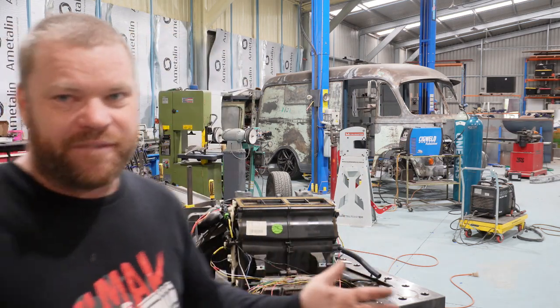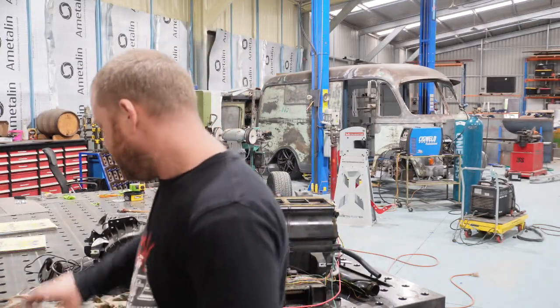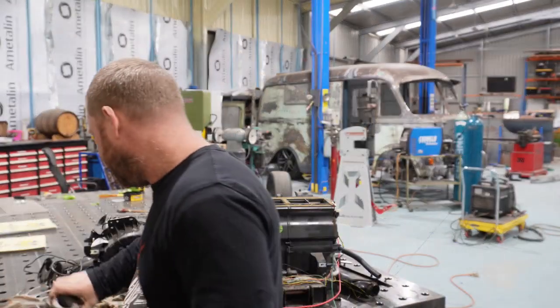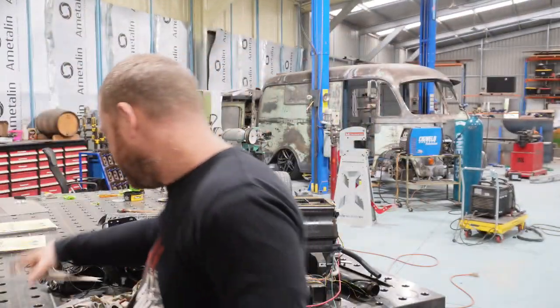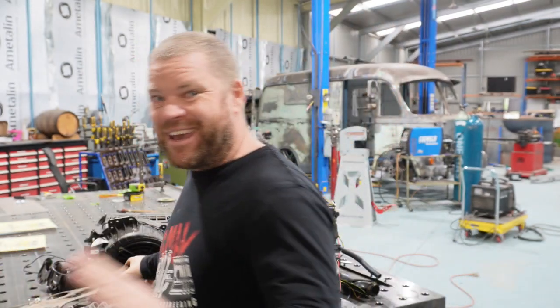So if you've got something for your project that you need to scan in and want a good representation of what it is — say you want that flange, that intake manifold so you can build something off it, or this piranha — you know, you want to put this piranha into something — or you want an accurate representation of a rotor, anything like that.